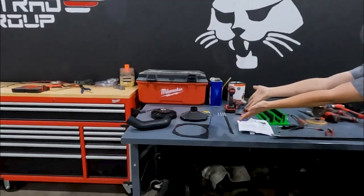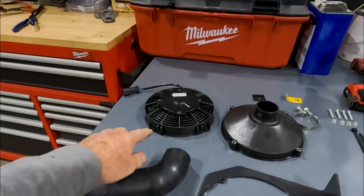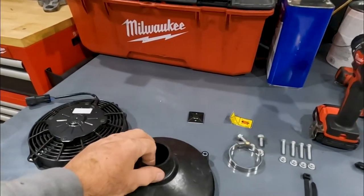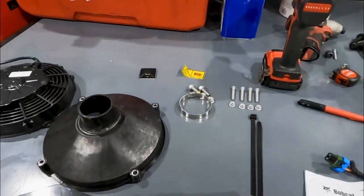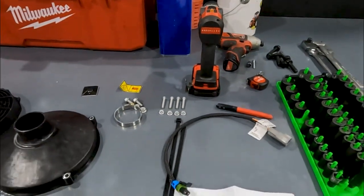Over here is our aspiration kit. We've got a bracket, a hose, a fan, the intake for that fan, just a little bit of hardware, a clamp, some instructions, and a little wiring harness.